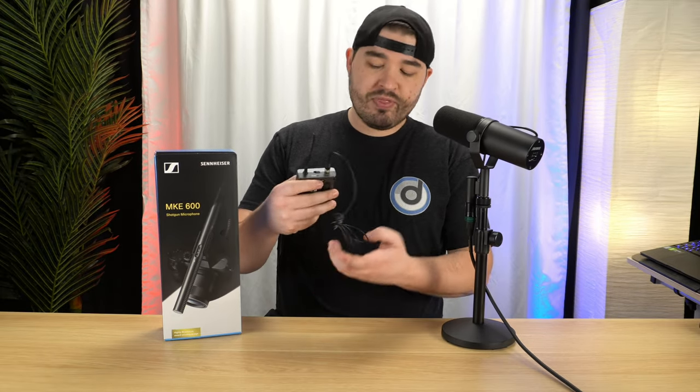This is the Sennheiser MKE 600. This is a shotgun microphone, meaning that it is meant to be placed kind of above your head, off to the side somewhere out of frame so that you don't see the microphone. Not only will it do that, it also allows me to kind of move around the table much easier, and it plugs in just with an XLR cable. These types of microphones are cool.